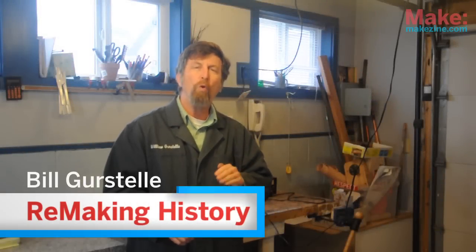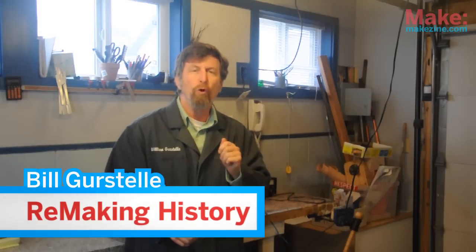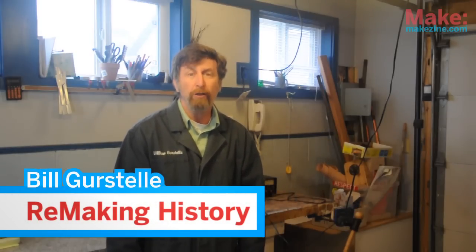Hi, I'm Bill Gerstel. In this edition of Remaking History, we'll go way back in time to explore a very important invention. It's called the oil lamp.